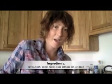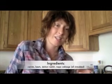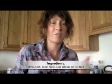and napa cabbage, which is the big cabbage that John and I showed in the farmer's market video. It's really huge and you can use the leaves as sandwich wrappers or as taco shells too, which is cool.